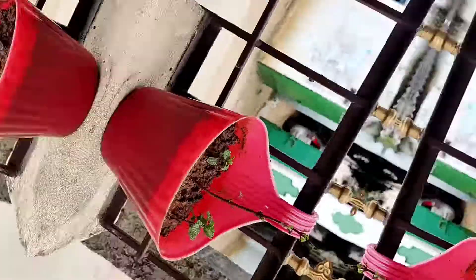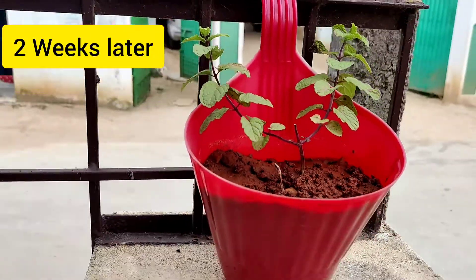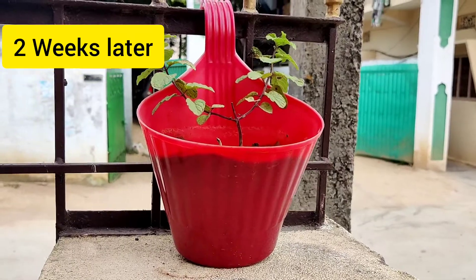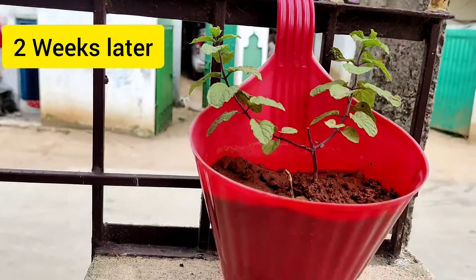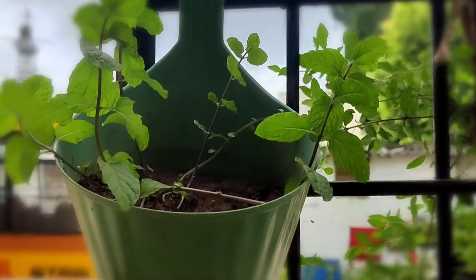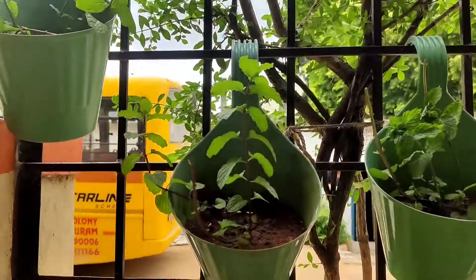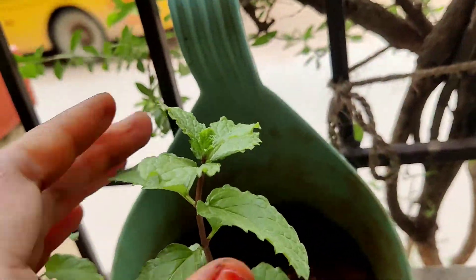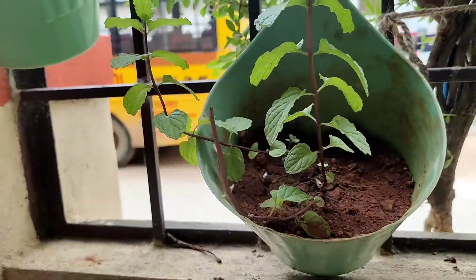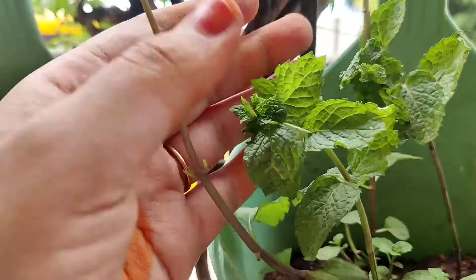After 2 weeks, the plants have grown so beautifully — it has almost 2 nodes of new growth. The pots are hanging on the balcony, beautifully designed with a lot of fragrance. This is the easiest way to grow mint.